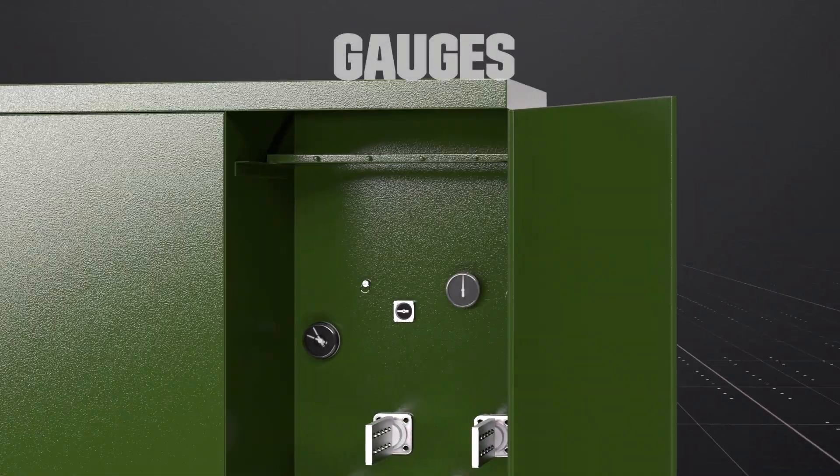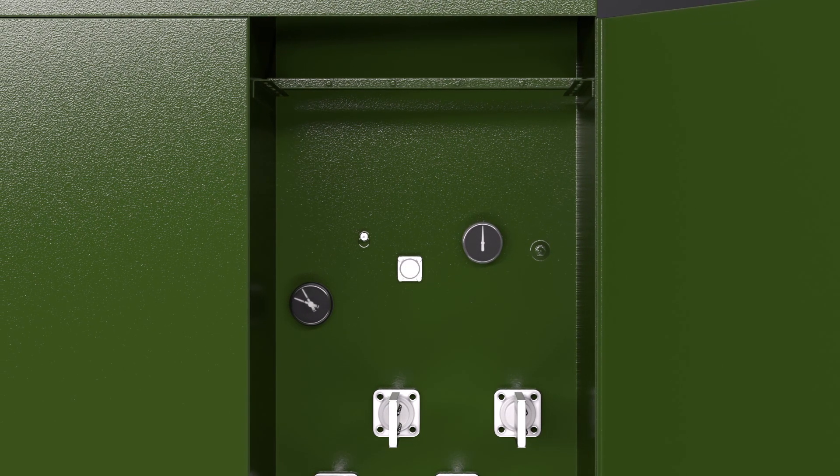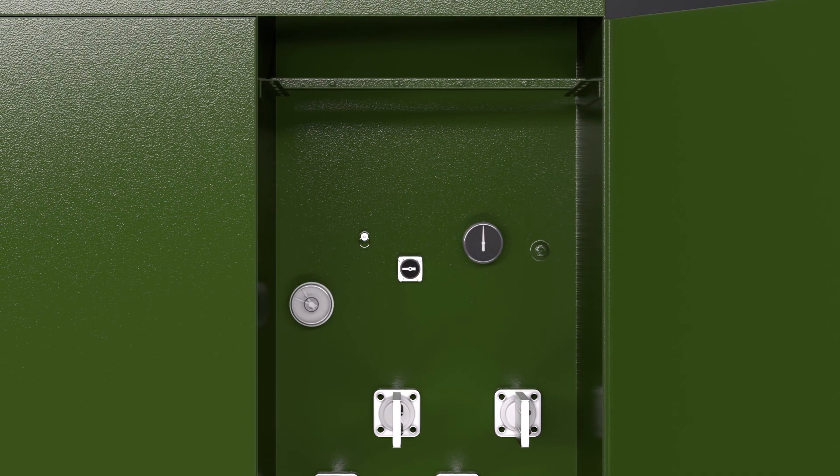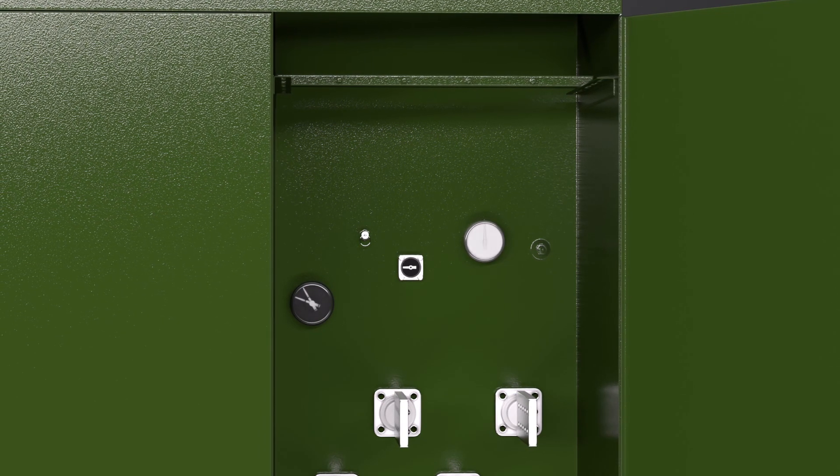Gauges are used to monitor operating conditions. The liquid level gauge monitors the level of the fluid inside the tank. The thermometer measures the temperature of the fluid. And the pressure vacuum gauge monitors the amount of pressure inside the tank.